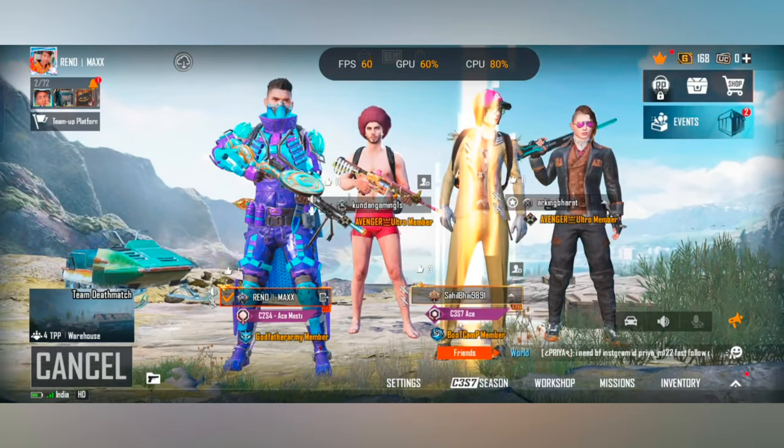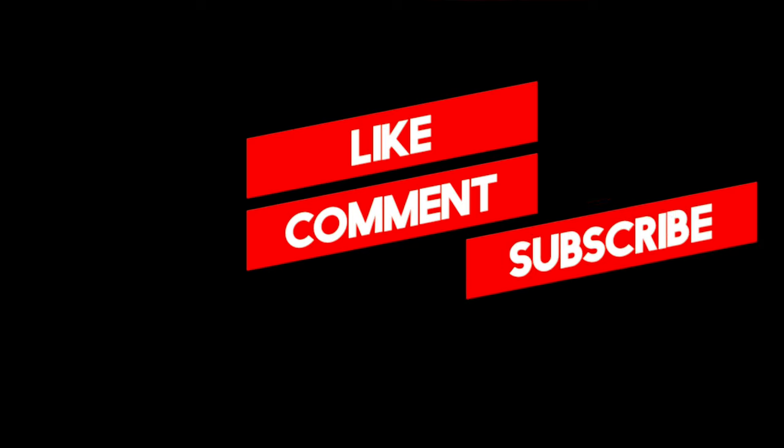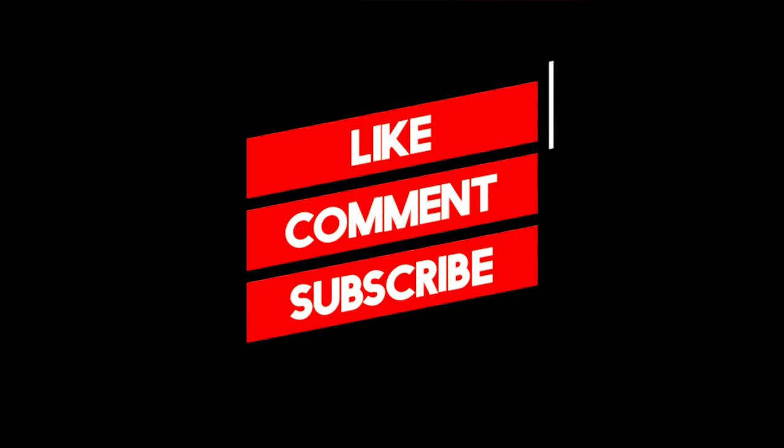Until then, bye bye — we'll see you in the next video again. We'll see you soon.